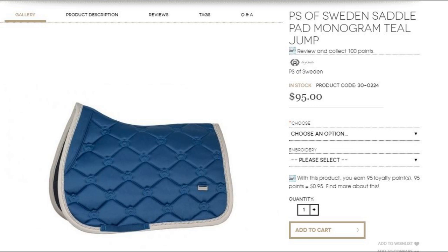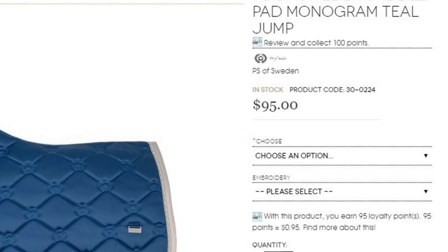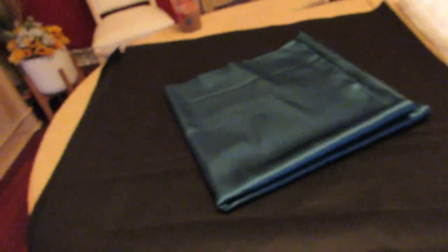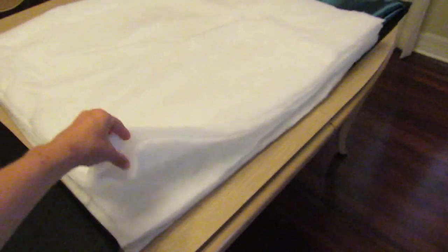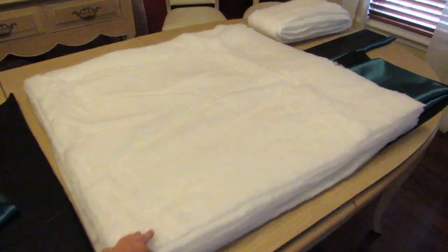This next slide is the PS of Sweden pad with the $95 price. Let's talk materials. This is a satin fabric I got from Hobby Lobby — it's kind of a bluish, cool color, very different in the lighting here. This is the porous black structured fabric I got for the back of the pad. It should be okay for being breathable, but we'll see how it holds up in the long run. This is quilt batting — I used four layers per side. I cut it out to shape, and you can get it at any craft store.